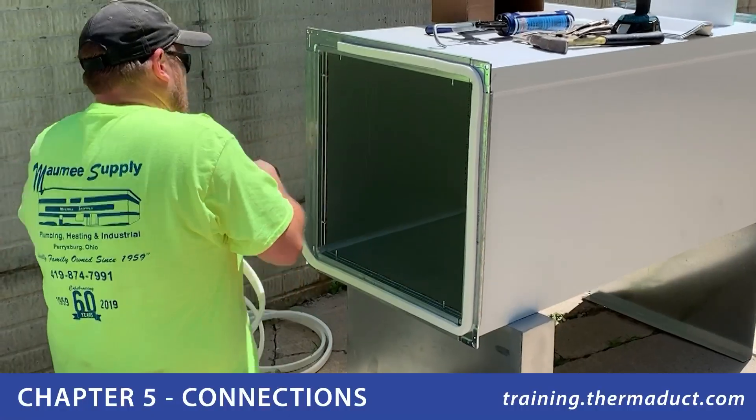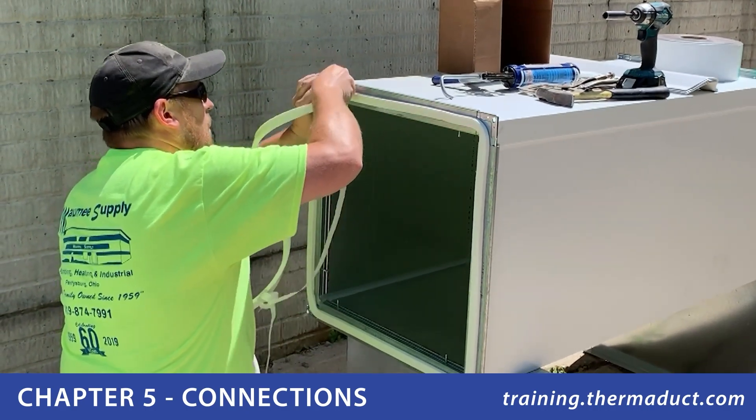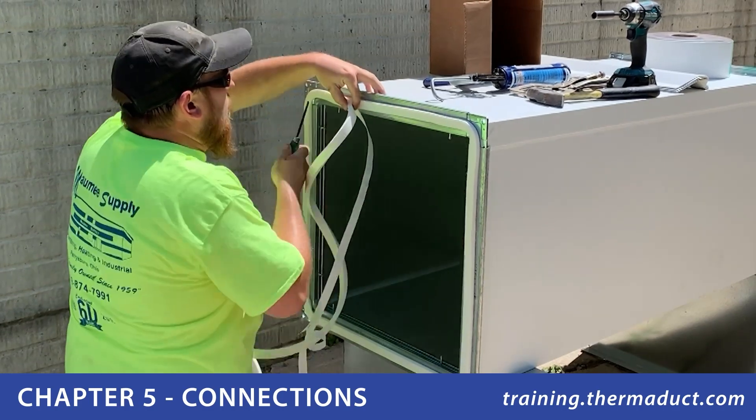To start your Thermaduct connection, first run the factory supplied gasketing around one end of the flange surface. This should be centered in the flange for best results.